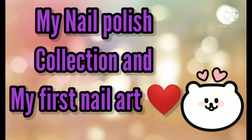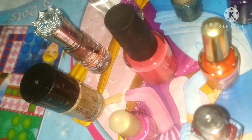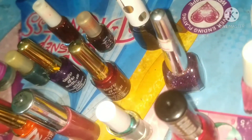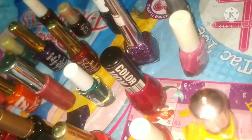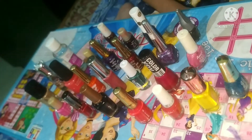Hello friends, welcome back to the channel! Today I'm going to show you my new collection of nail polishes. I will also show you my first nail art, which I did after my exams. I'm now free and keeping busy making videos and editing them, so let's get started.